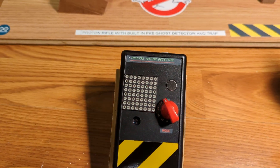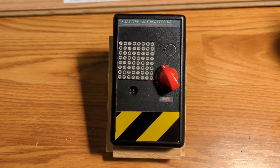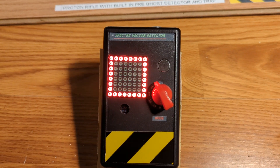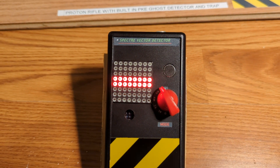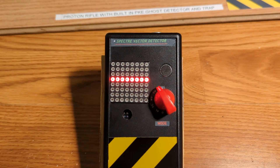And then the last one simply just makes patterns back and forth and looks neat. So you have something to put on the front of your costume to have some lights and some interesting patterns. Well, that's it. Thanks for watching.